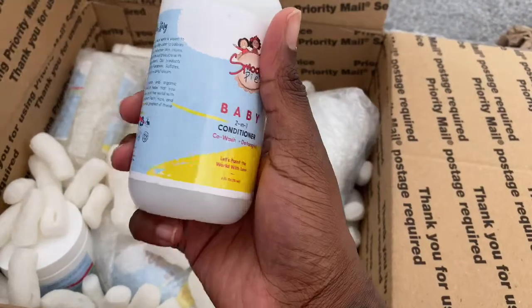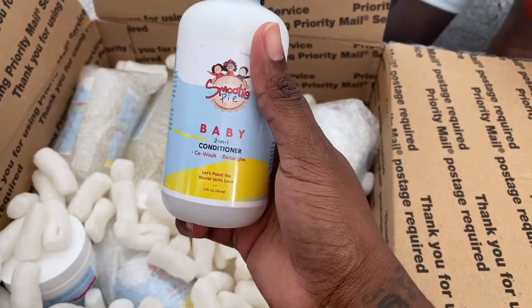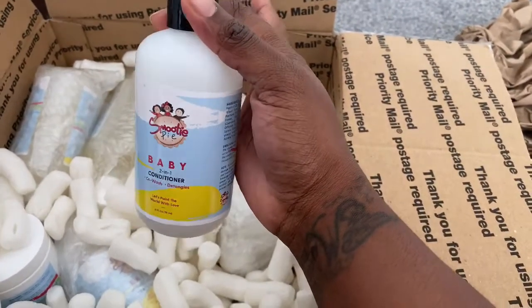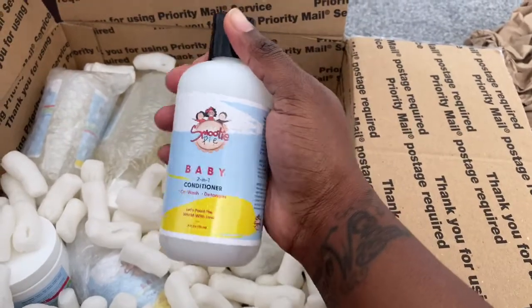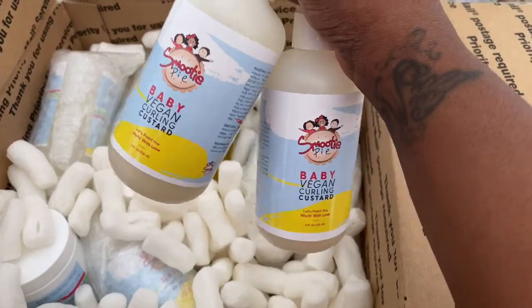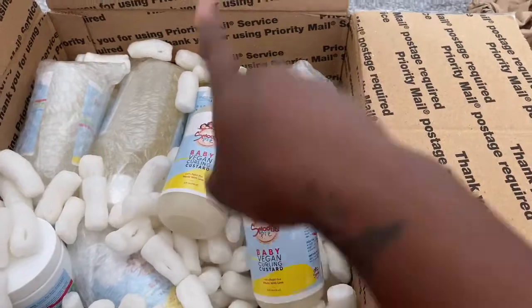The second product they sent is a two-in-one baby conditioner. I haven't used this before, so I'll definitely be giving this a try and I'll let you guys know how it goes. They actually sent two of each product — one for Israel and one for Azraya!